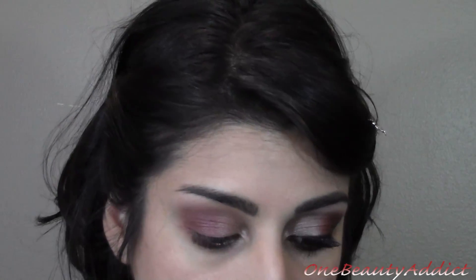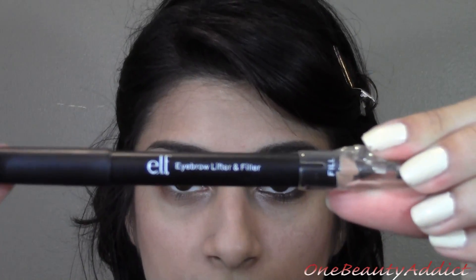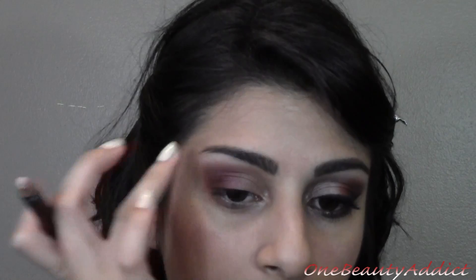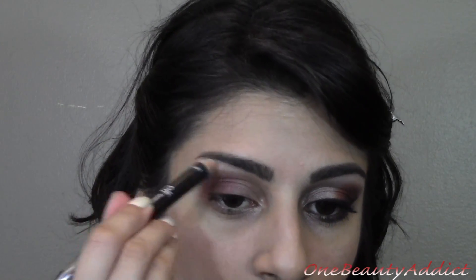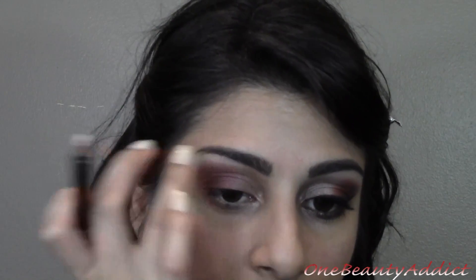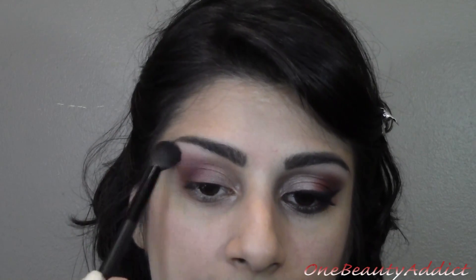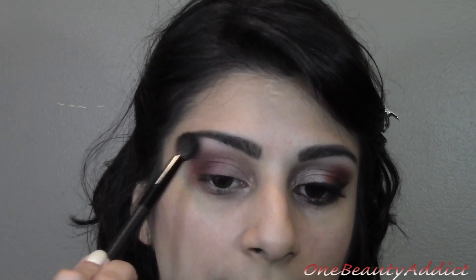Now I am grabbing my Elf Eyebrow Lifter and I'm taking the ivory side. We're going to put this on our brow bone just as our highlight — and this is matte, which I really like because all the rest of the colors are shimmery. So just blend that out with your finger, then grab the blending brush again and just blend that burgundy color so it doesn't look stark.